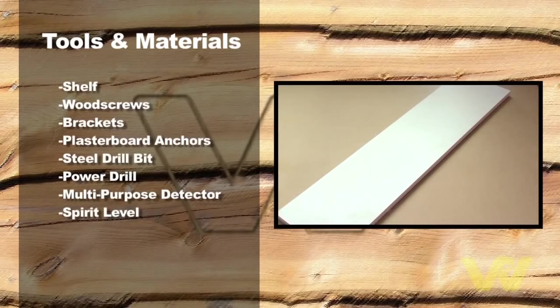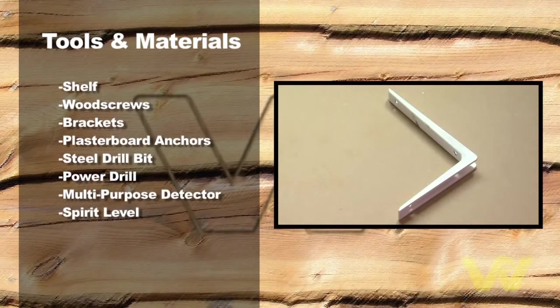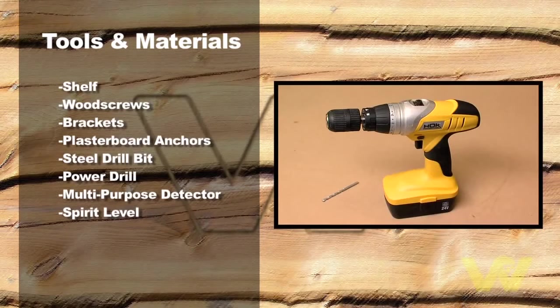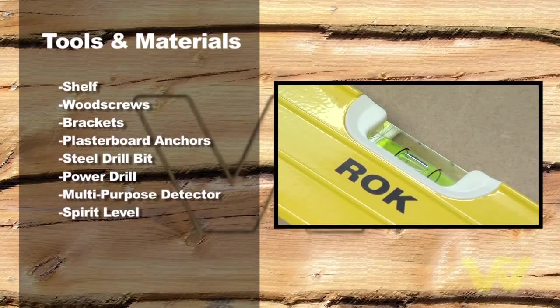A shelf, wood screws, brackets, plasterboard anchors, power drill and steel or wood drill bit, multi-purpose detector, and a spirit level.